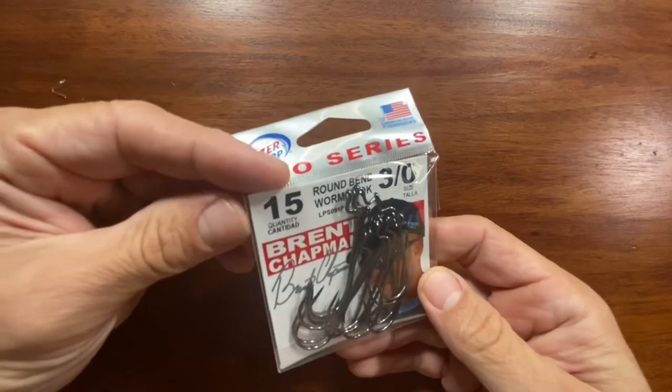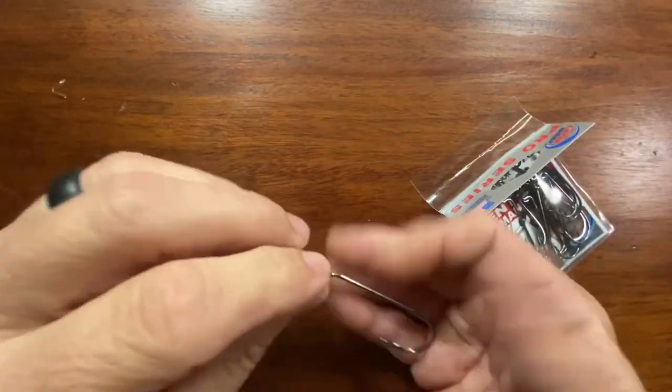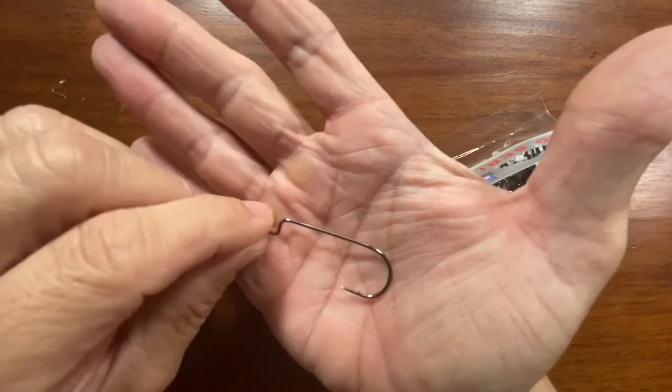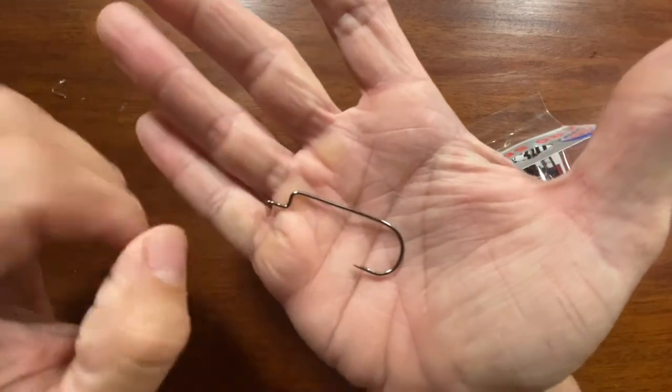Also got some of these 3-0 round bend worm hooks. This will be good for some of my slimmer soft plastics like trick worms, slimmer worms, or maybe baby brush hogs or something like that.